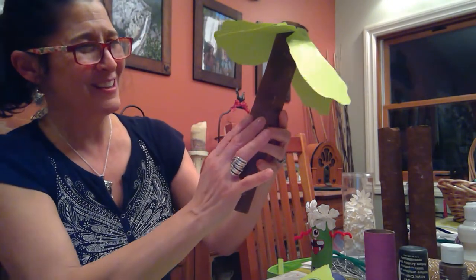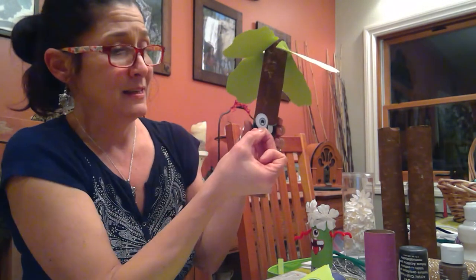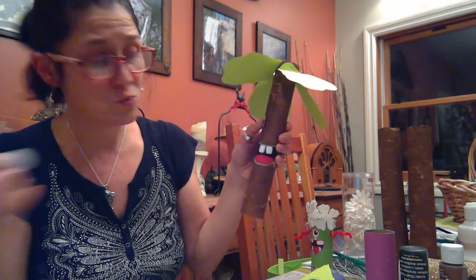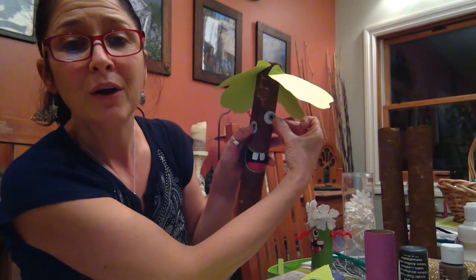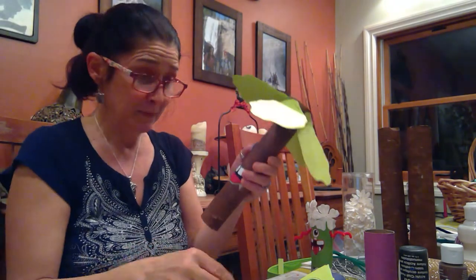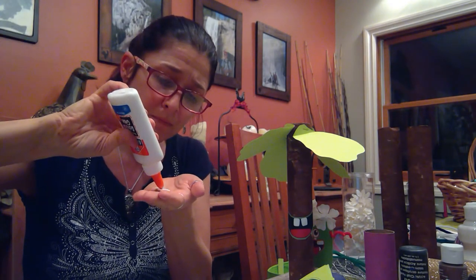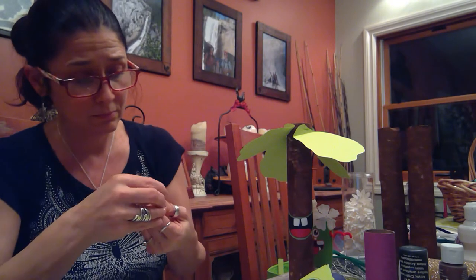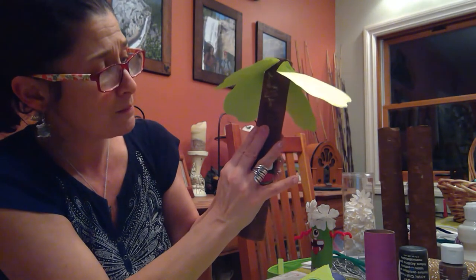Let's give him some eyes so he can see — he's like, 'Hey, I can't see anything!' How about these eyes? Give him a nice set of eyes: one, two. Put them next to each other, or one up one down? Next to each other — alright, I'm game for that! I'm just gonna put a little drop — a drop will do ya. Right about there — that looks good. There's one!